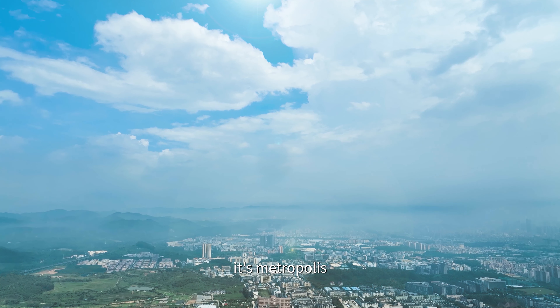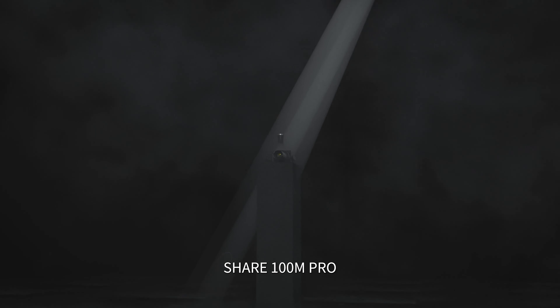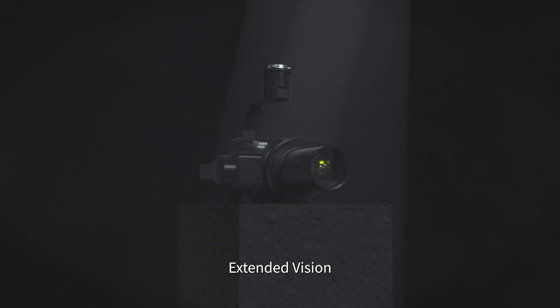As far as you see, it's alpine, it's metropolis, it's the big world, the intriguing moment.